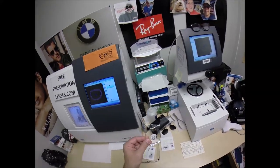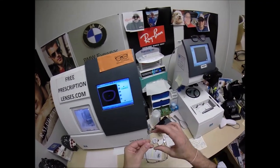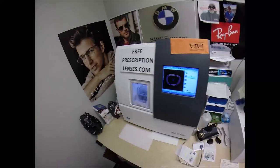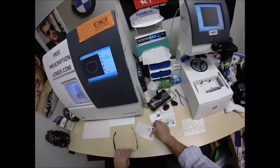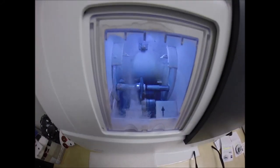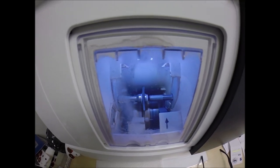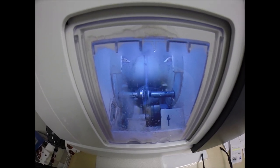Zeiss came up with the photochromic lens, which they sold to Essilor, who branded it as Transitions. But the Zeiss lenses are clearer inside than my Essilor Transition lenses, and they currently come in more colors — gray, brown, blue, and this green. Zeiss is also famous for their camera lenses, microscope lenses, telescopes, binoculars, and hunting scopes.